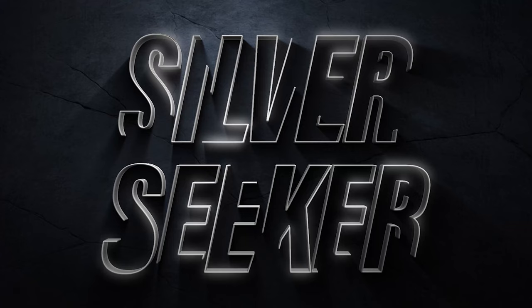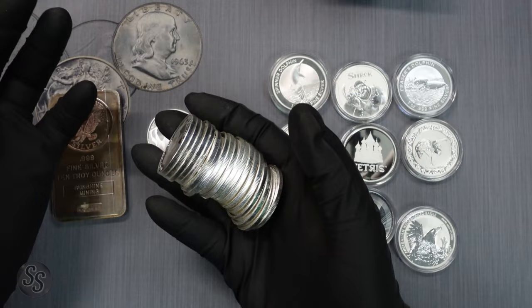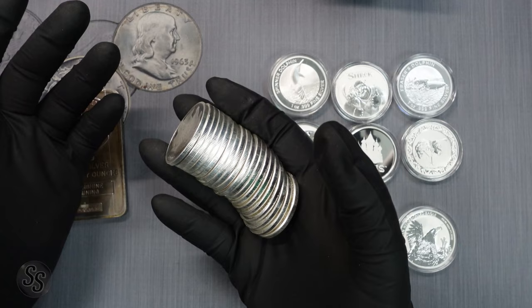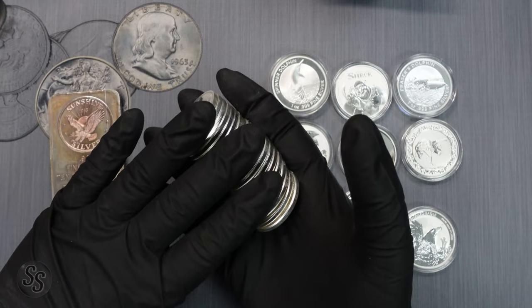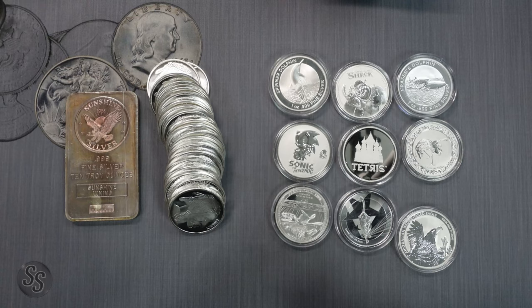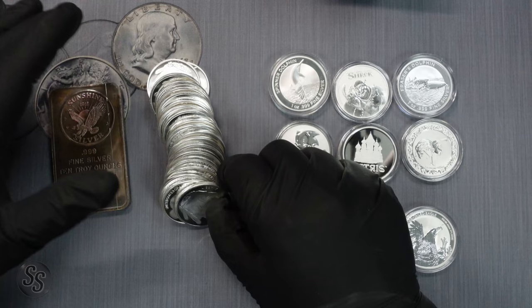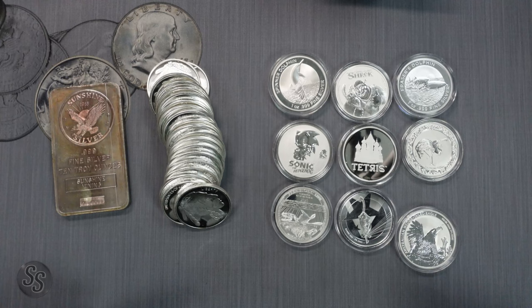Silver stacking is the attempt to collect as much silver as you can for the least amount of money. When you go into a coin shop looking to get the most silver for what you have in your pocket, you'll want to look at things like buffaloes, 10-ounce bars, or even 100-ounce bars — the larger the bar, the smaller the premium. For example, if buffaloes were $25 a piece but a 100-ounce bar was $2,450, you're getting 100 ounces of silver for $50 less than buying 100 individual one-ounce rounds.